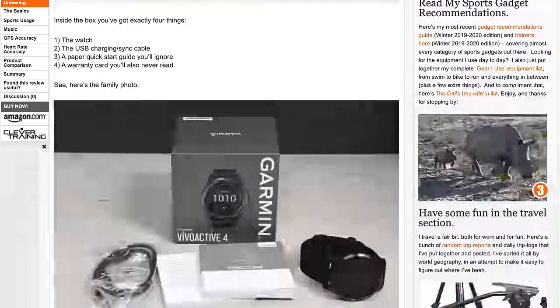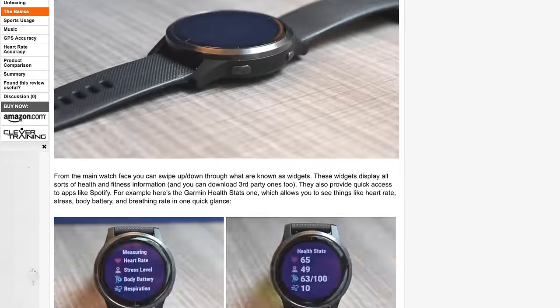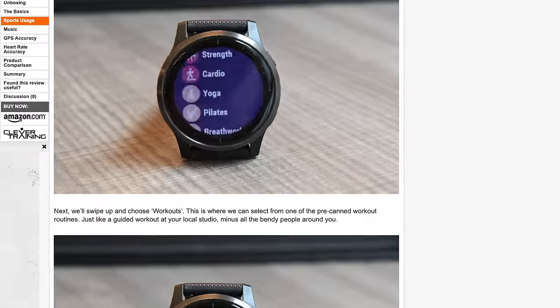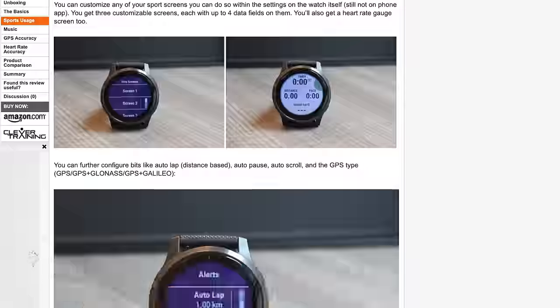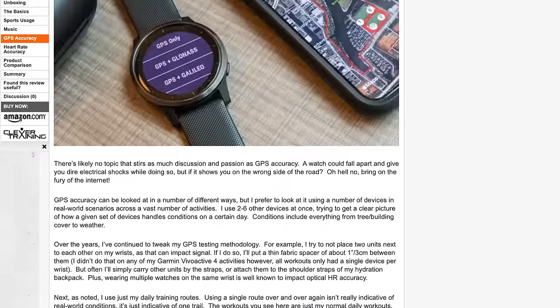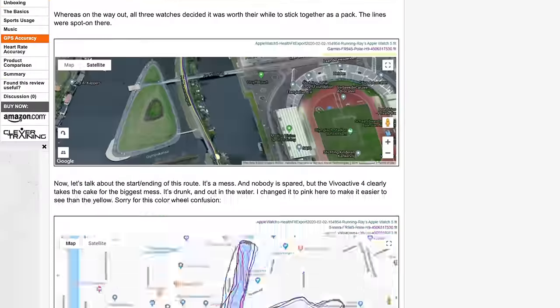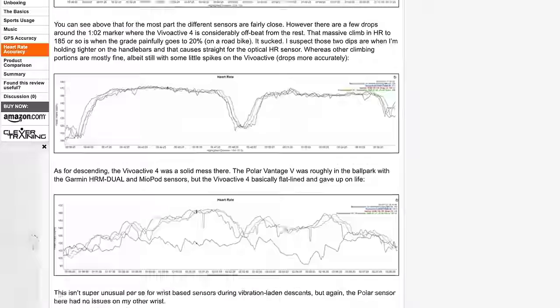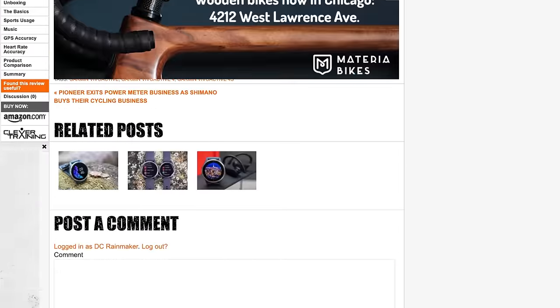Before we go too far, I just published my full in-depth written review. That's where I cover things like GPS accuracy and heart rate accuracy and all the accuracies — what things worked well, what things don't, what I like, what I hate. It's about a 10,000-word review, so check that out. This video actually feeds into that review, which is kind of why I'm doing it.